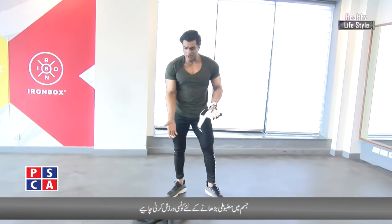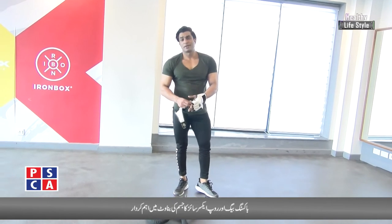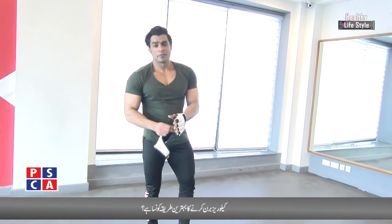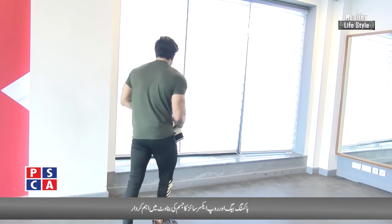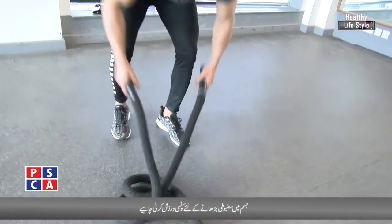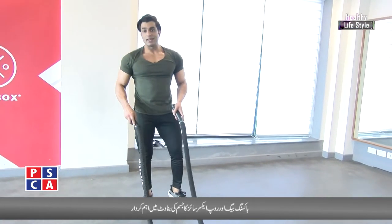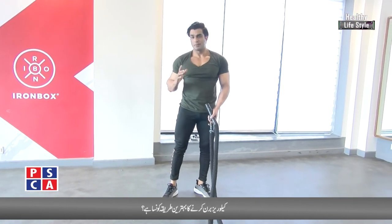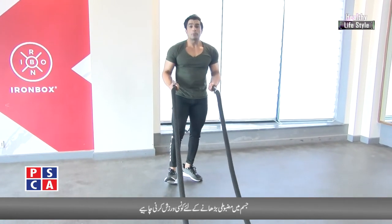In many gyms you get a battle rope, but I have seen that when people use it, they don't ask how it's done correctly. What is wrong? You start to get pressure on your back, and then you say you don't know if you're doing it wrong. This is actually a full body cardio exercise. Now we take the gloves off. I have told you about boxing — now, the battle rope. It has a little weight and it is an exercise that burns calories. Do it twice a week.